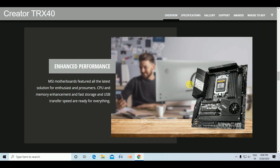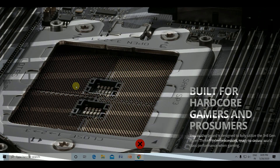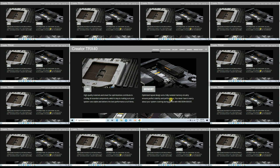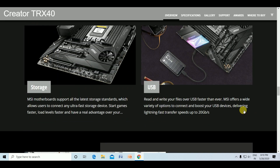The MSI motherboard features all the latest solutions covering CPU, storage, and USB transfer speed, ready for everything. The CPU circuit is built for all users and processors with memory-optimized level design. A fully isolated memory circuit ensures perfect stability and performance, so you never have to worry about your system crashing during games with MSI DDR4 Boost. MSI motherboards support the latest storage standards, allowing you to connect ultra-fast storage devices, start games faster, and transfer files over USB at speeds up to 20 Gbps.